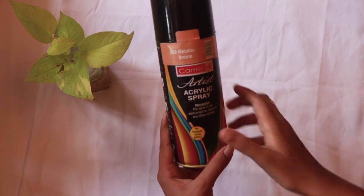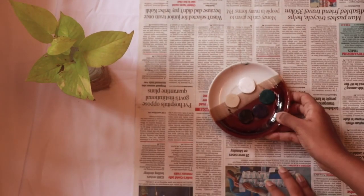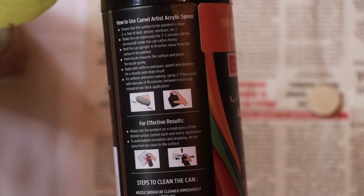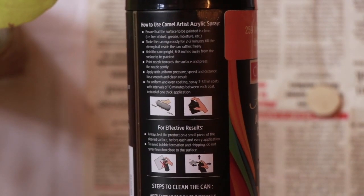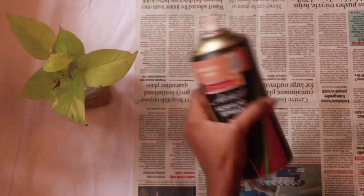This is the product we are going to try today. First I spread out a newspaper, and we're going to try the spray on this little item right here. You should shake the can vigorously for 2-3 minutes before applying.